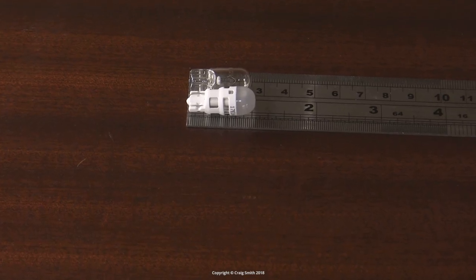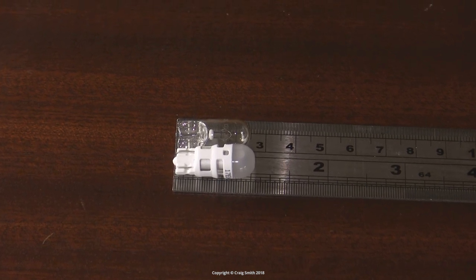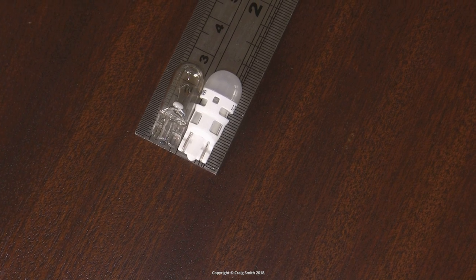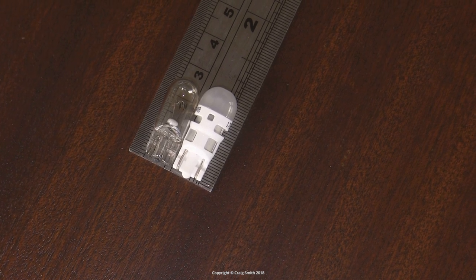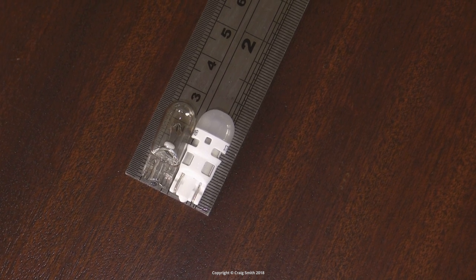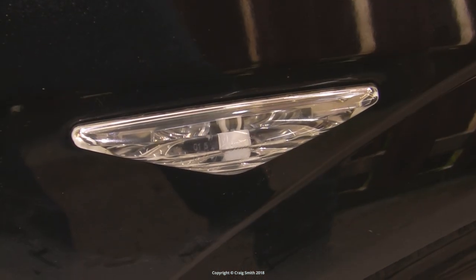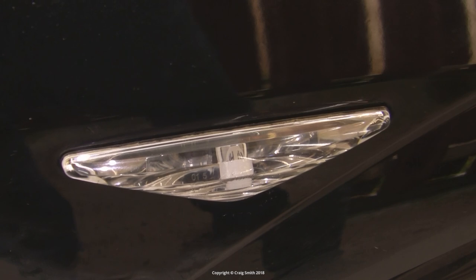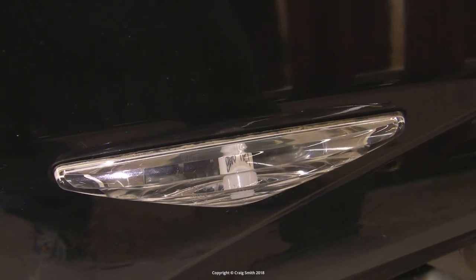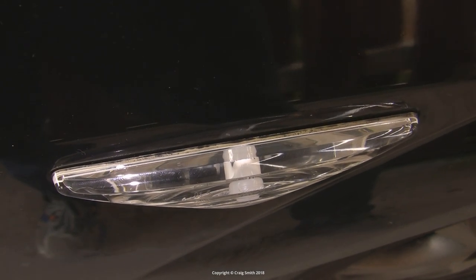On the subject of tight fits, despite appearances it is actually physically larger than a T10 bulb — slightly wider at the top, but more importantly probably a few millimeters longer. In most applications it likely won't be a problem, but it could be. In my case I'm using these in my car's side indicators, and the diffuser when left in place is right up against the inside of the lens. It does fit, but it's actually a bit tighter than would be ideal.